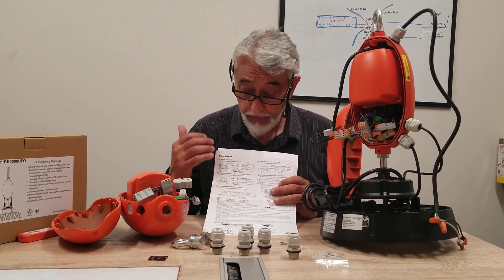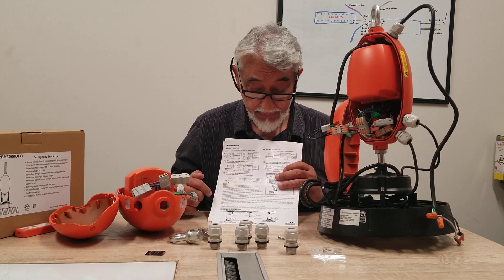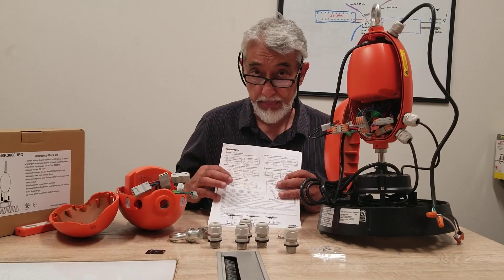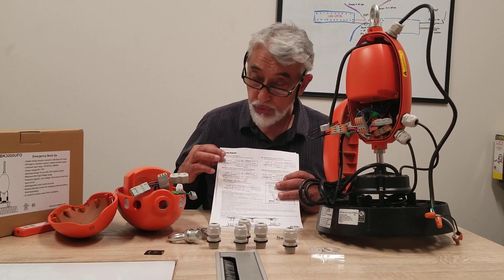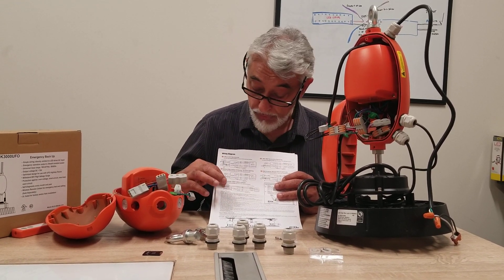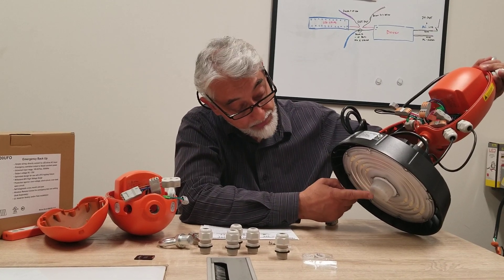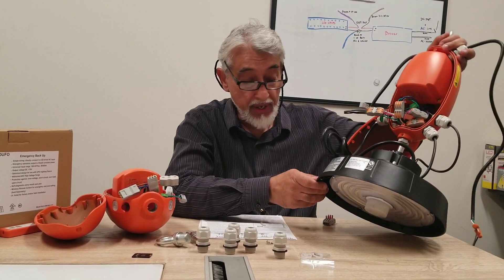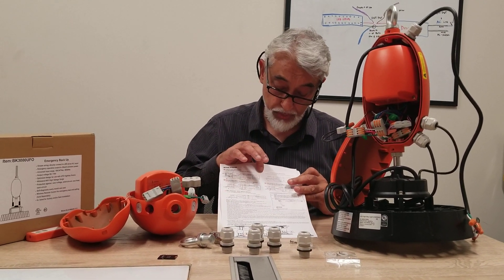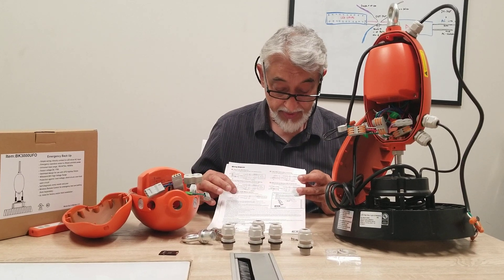It comes with instructions that show multiple types of wiring — how to wire to a junction box or with a whip wire. The wiring diagrams cover multiple configurations: you can wire it with a dimmable wall switch, without a wall switch, or with a low voltage motion sensor. Our unit has a low voltage motion sensor that we sell separately — it just screws right in, and we've done a video on how to install and set that sensor. There's also a wiring method for a wall switch with no dimmer and an external sensor.